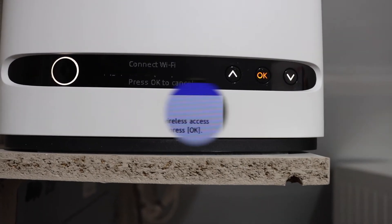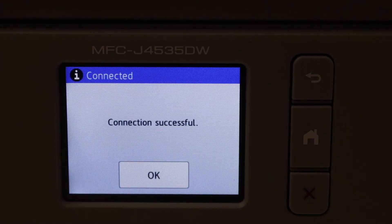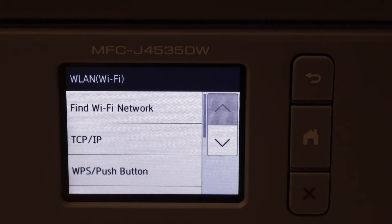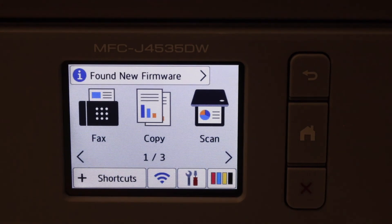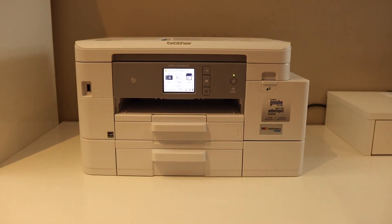Now go back to your printer and click OK, then wait for the WPS method to complete the setup. Here we can see 'Connection Successful' — it takes only a few seconds. Our printer is now connected to the Wi-Fi network. This is how you do the WPS Wi-Fi setup using a router and your Brother printer. Thanks for watching.